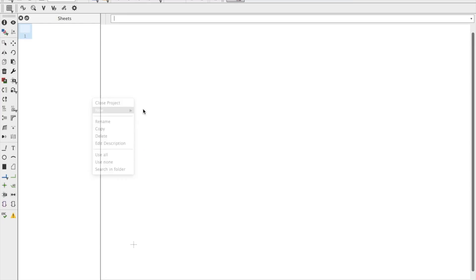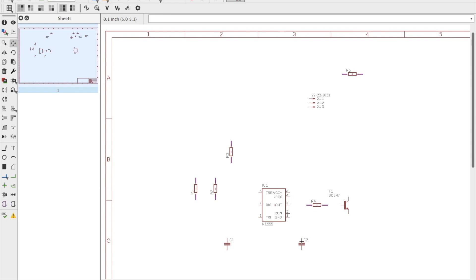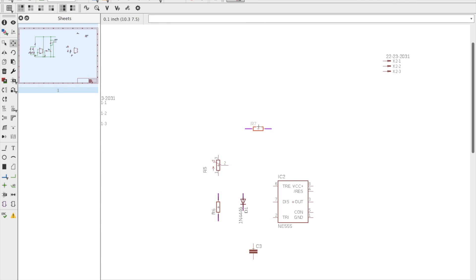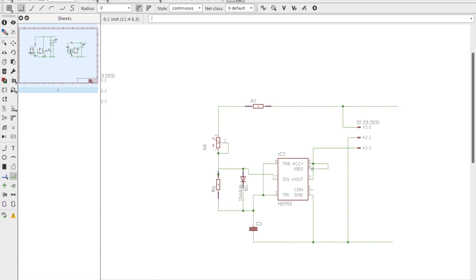To start with, I've designed the schematic for both the servo tester and controller unit, which is based on a 555 timer IC. To operate the servo we need to produce a pulse width modulation signal with a frequency of 50 Hz. The width of the pulse varies from one millisecond up to two milliseconds.